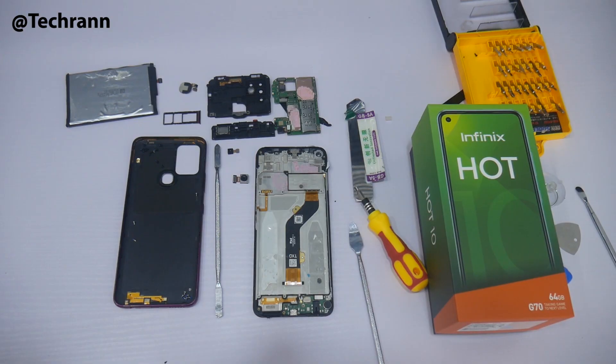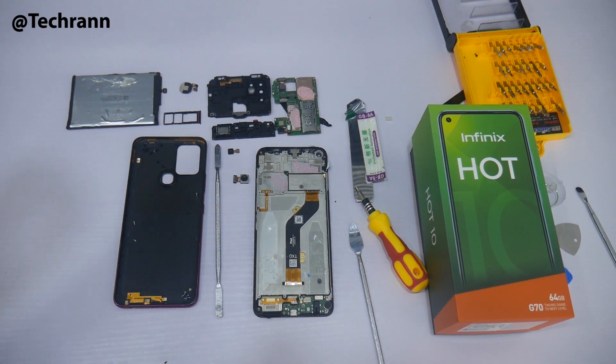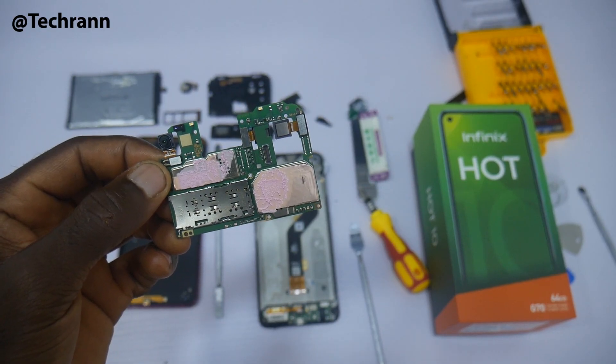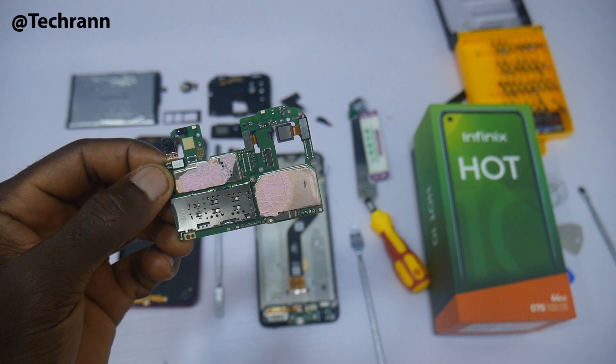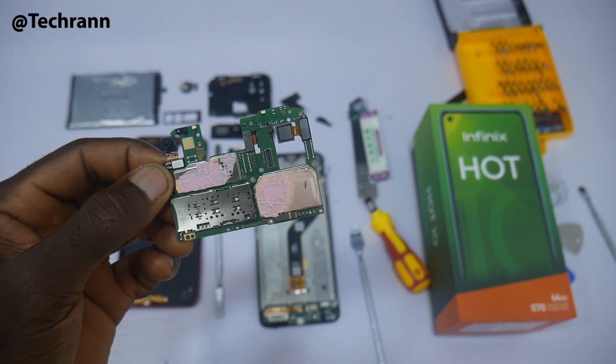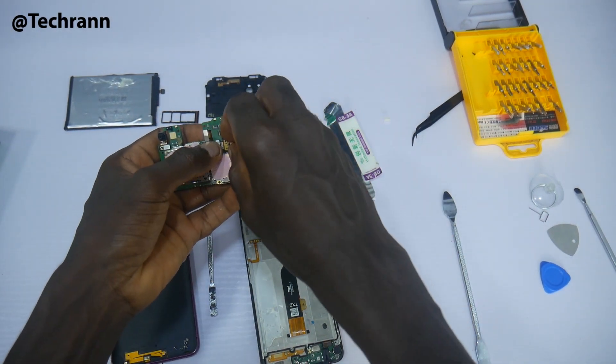This is what the inside of the Infinix Hot 10 looks like. And when Nigeria says End SARS, they want a total teardown and an inside review just like this. If SARS was a tech gadget, trust me, I'd be tearing them down. It's time for me to put the device back together. Hopefully, it still works just fine.